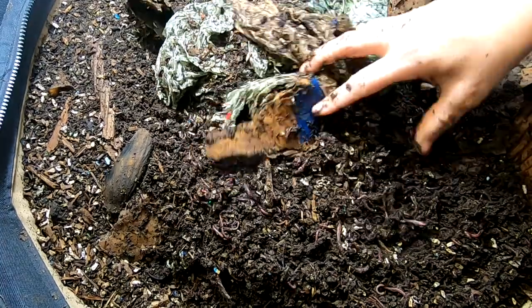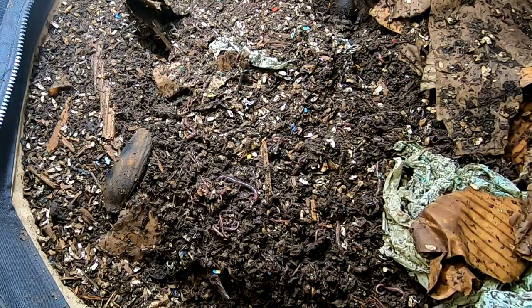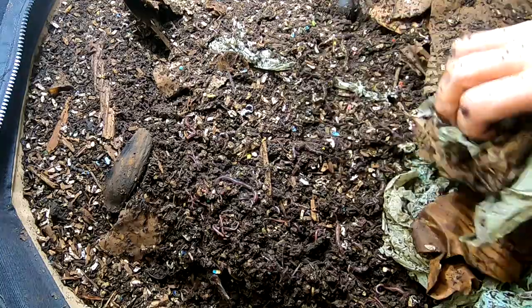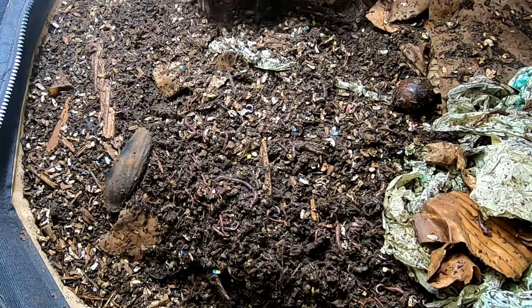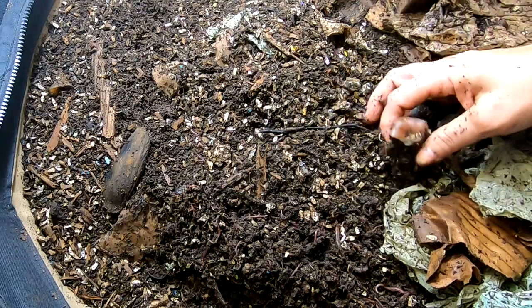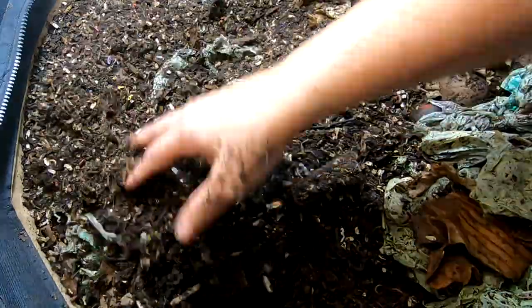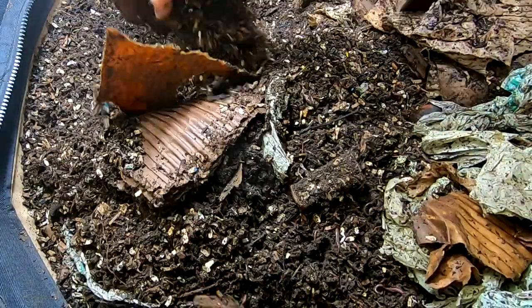But the reason I bought this bin was so that the African Nightcrawlers could be someplace warm in the winter. So I'm not going to be super upset if something else is living in here. I just needed a safe place for them to be when it was cold. So it looks like we still have an apple core in here from the feeding.